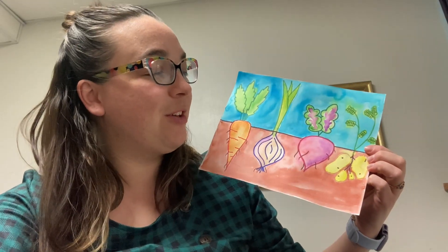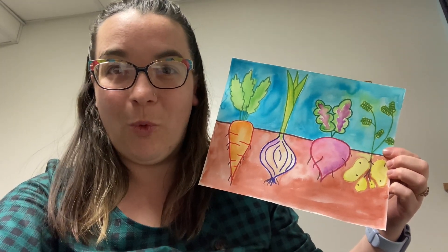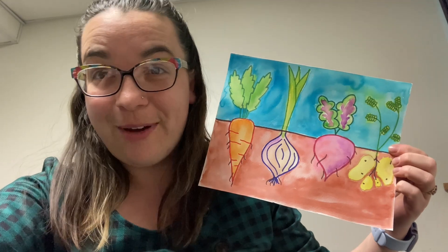Hello and welcome to Art with Mrs. Buffo. Today we're going to be learning about cutaway concept art with this fun root vegetable watercolor painting. Let's get right to it.